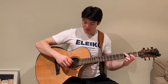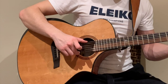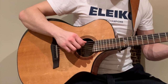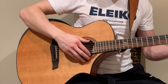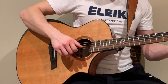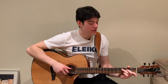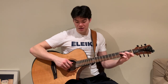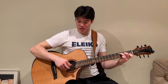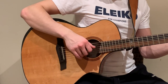So again — the pattern is: bass six, four, three, six, two, four. Let's do it nice and slow. So that's our Travis picking. You can also do it with the C chord. On our C chord, our bass notes are going to be lower — we have the fifth string and the second string, and then we pluck in between.